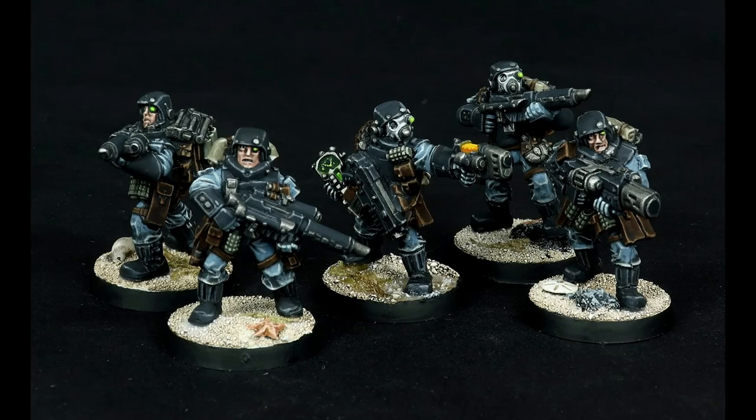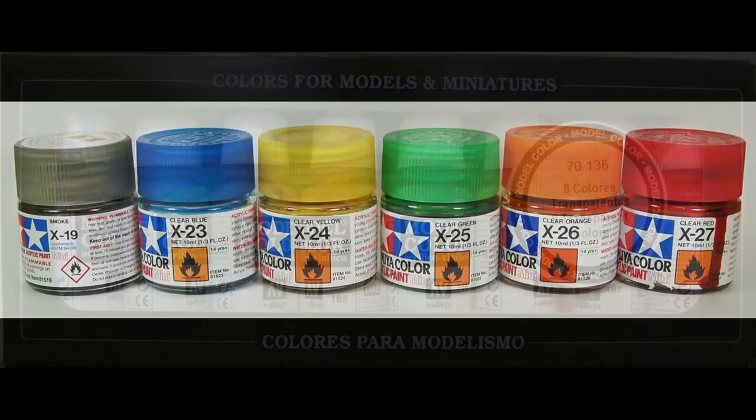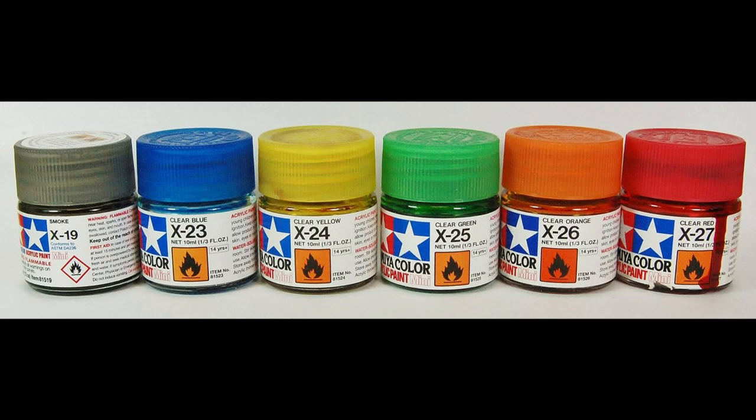Hi there. In this follow-on to my previous video, I'm going to demonstrate the technique I use to produce glowing effects for lenses, plasma weapons, and auspex screens. This technique relies on the use of transparent inks. I'm using Viejo's transparent line, but a comparable alternative is the Tamiya Clear line.